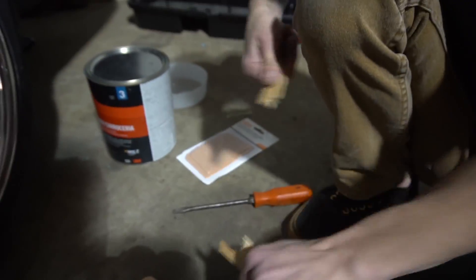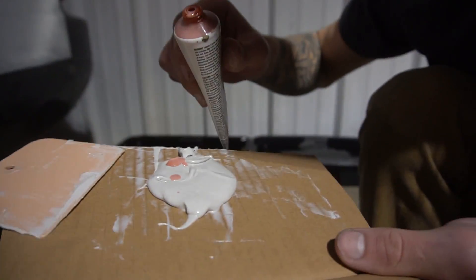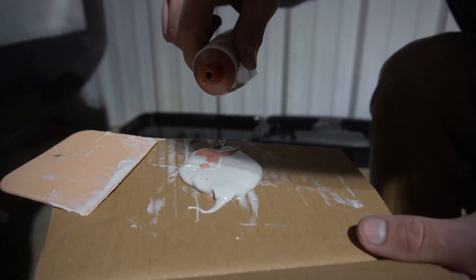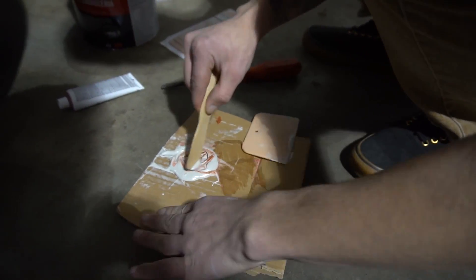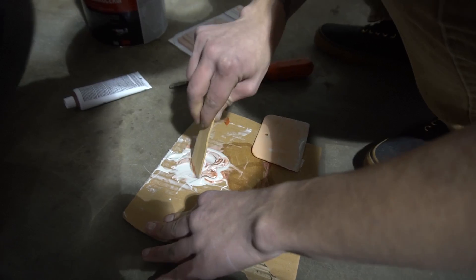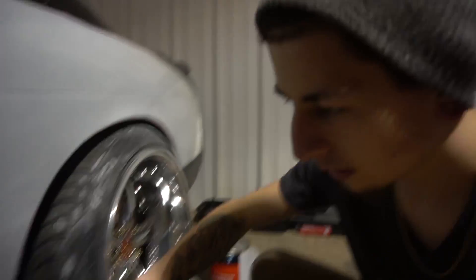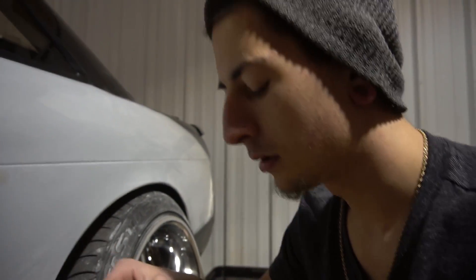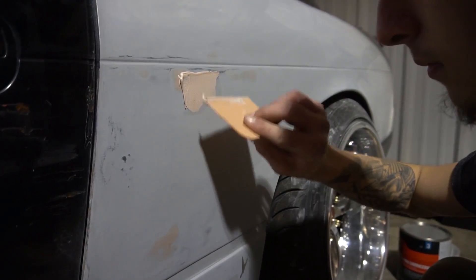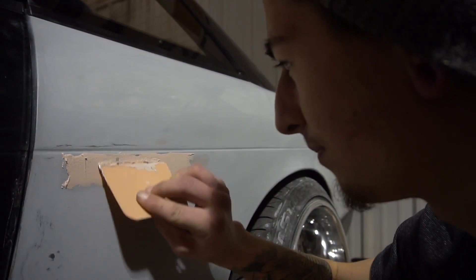I think with Bondo it's a golf ball size of Bondo versus a pea size of hardener. Or if you're being a little eager you can add a little bit more hardener, because no one likes Bondo that takes three years to dry. It looks so smooth to me. Hurry up before it hardens - but I've got time. Might need some help over here, just like a big wide pass.